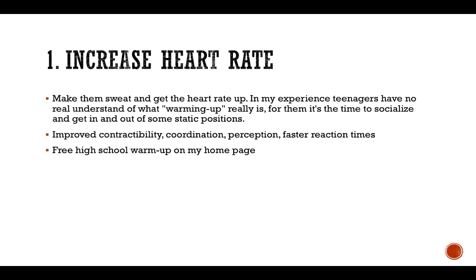If you need an example of a solid warm-up that increases the heart rate, visit my web page and you can go ahead and get yourself a free high school warm-up. It's right there on my home page.